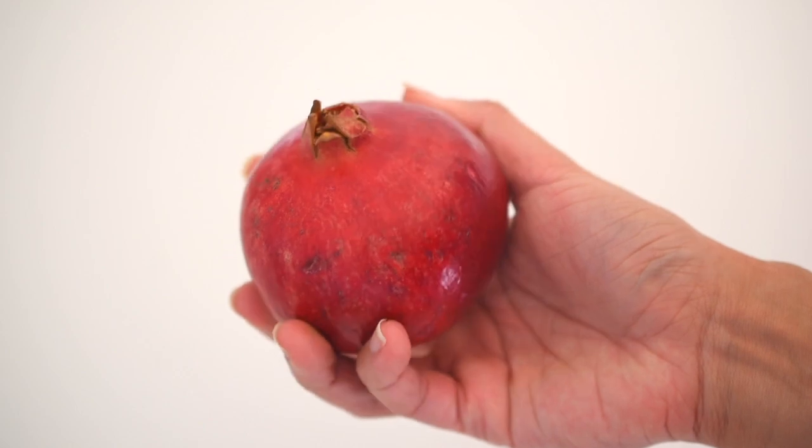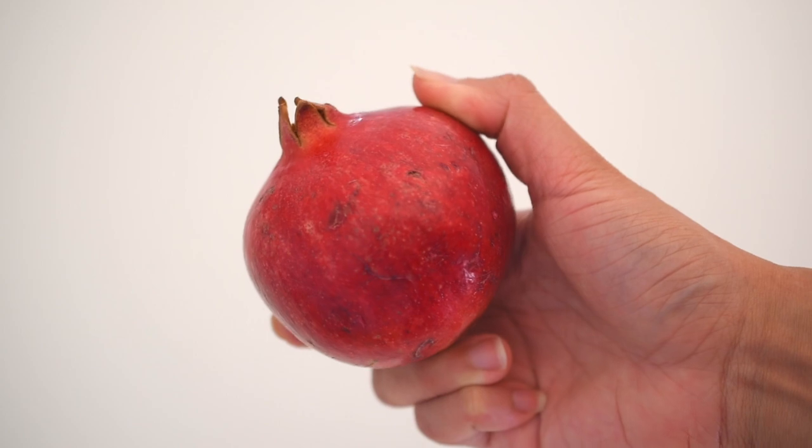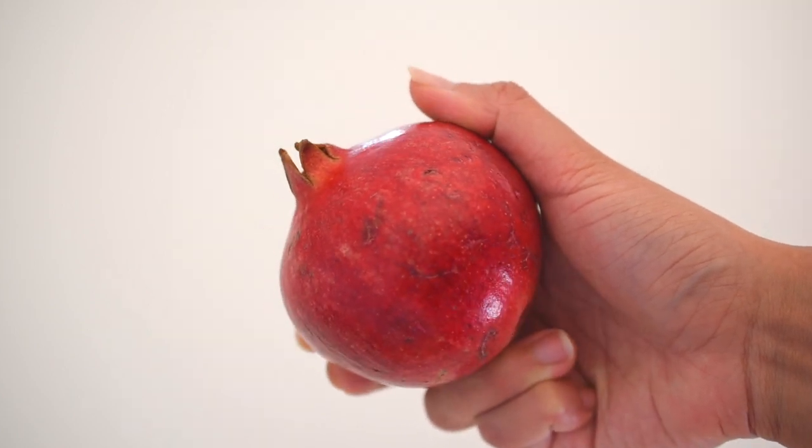The first thing we're going to do is knock the pomegranate on the table, and this will loosen the seeds. If you look closely, you can see that a pomegranate is a sectional fruit — it has about six ridges in each fruit, and this is where we are going to make our incision.